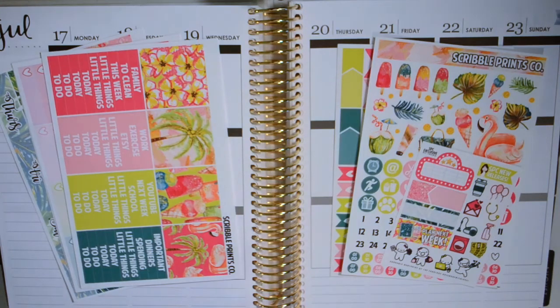Hi guys! So right now I'm going to be filming my plan with me for the middle of July, creeping towards the end of July, which is kind of crazy.